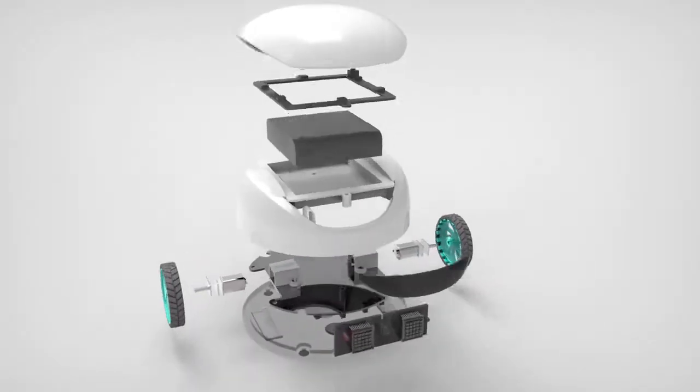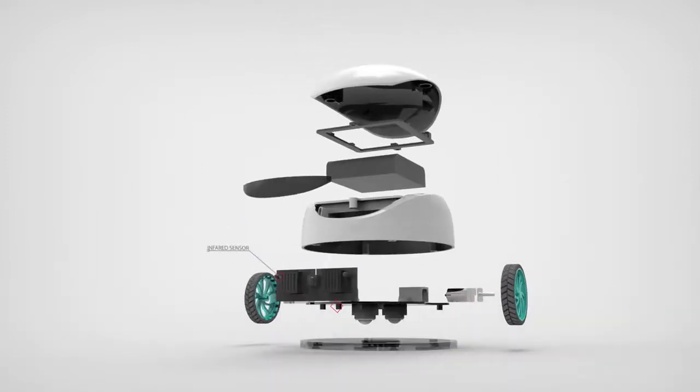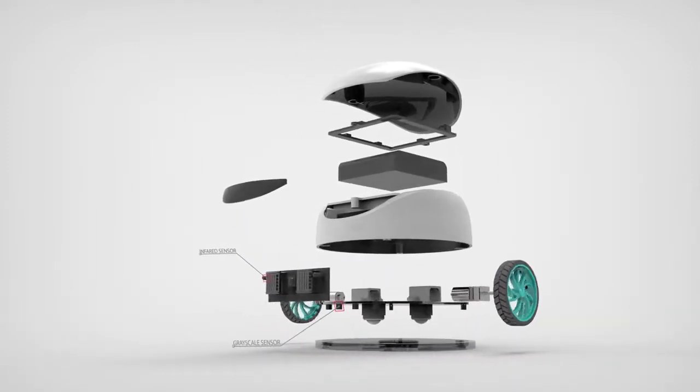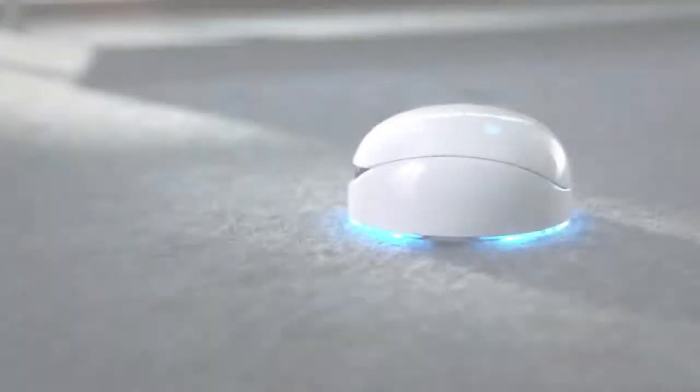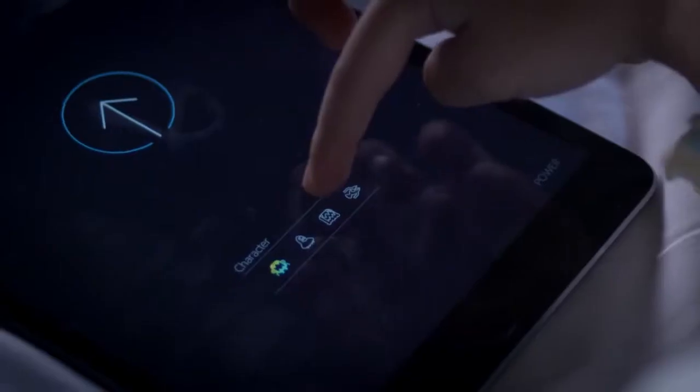Vortex is built on Arduino, an open source hardware platform. It can see and speak by using infrared, grayscale, and sound speakers. Vortex can find its way around obstacles, detect lines, and report back to you.